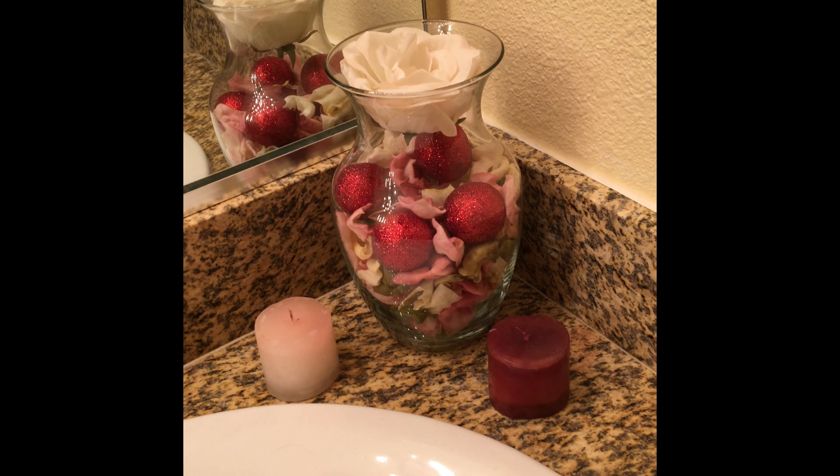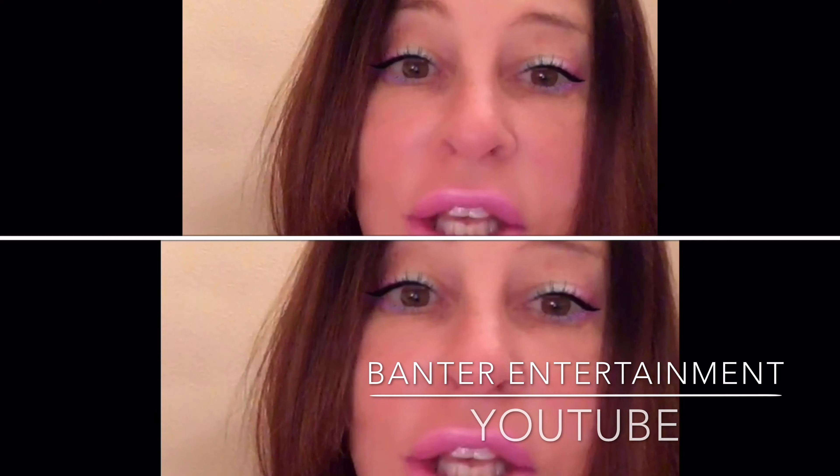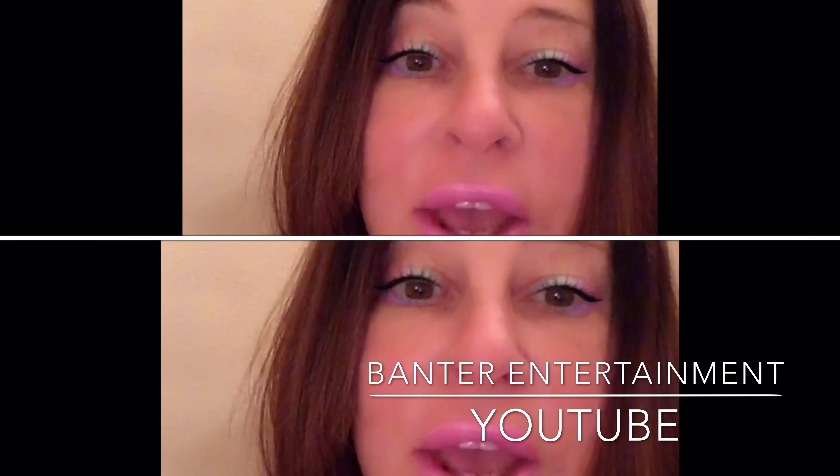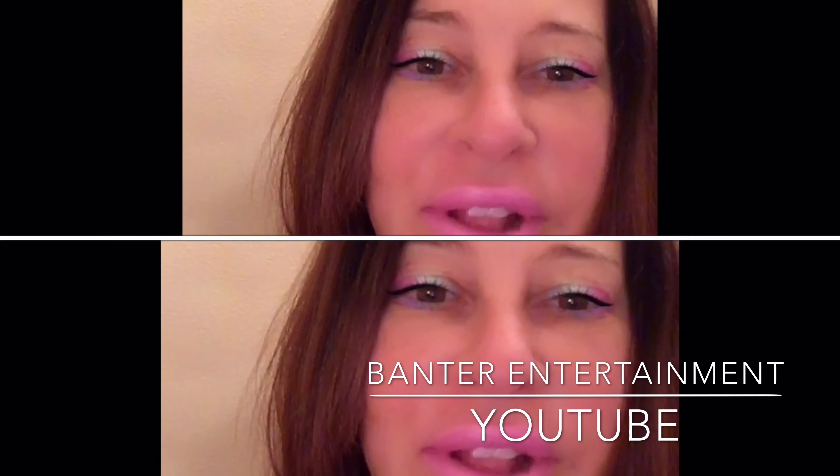So from Fancy Nance to you, go try it and have some fun and I will see you soon. Follow me on Instagram and Twitter at Fancy Nance, and don't forget to subscribe to my YouTube channel Banter Entertainment — we'll have a lot of fun!